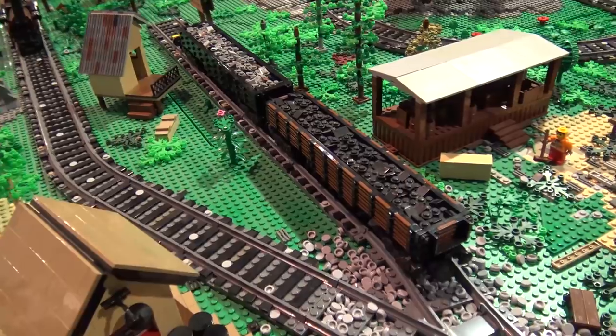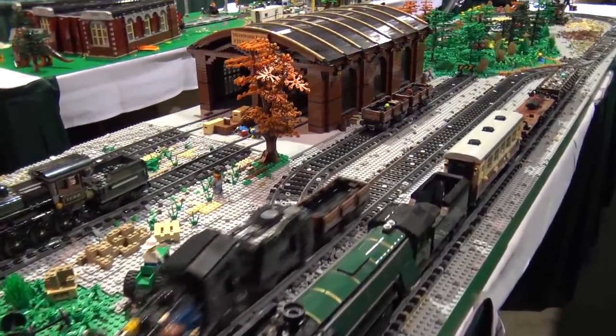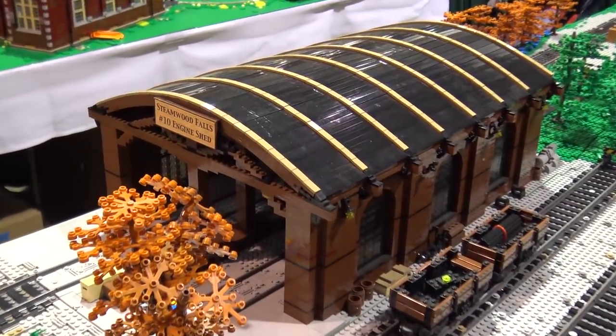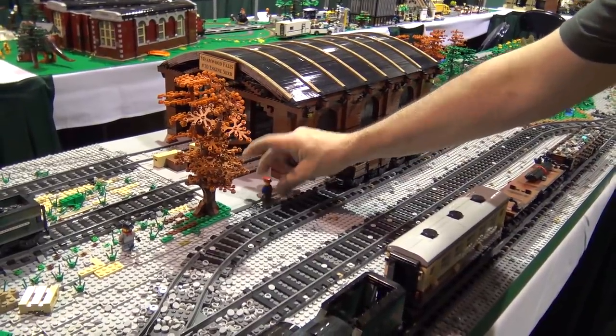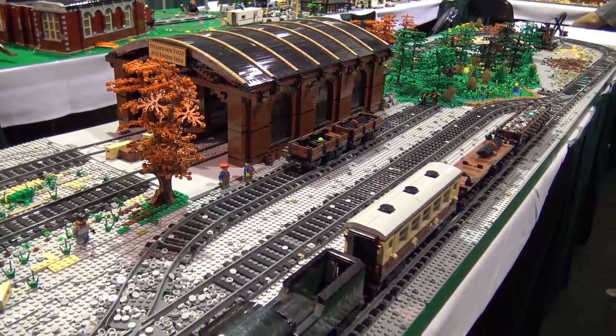I've included one building here — this would be a train shed where the engine would come in, get worked on, get modified and upgraded now and again. I've got a few cars around it and I just noticed my people are laying down. On the job — how rude. So we're going to fix those guys. Little Tommy and Billy here. Brothers in Lego.